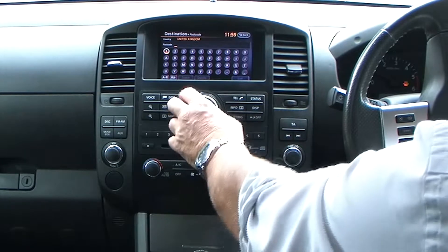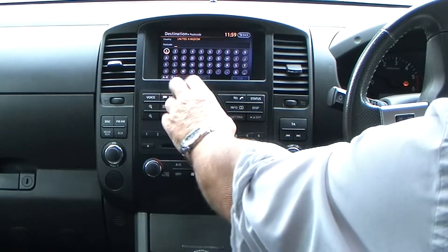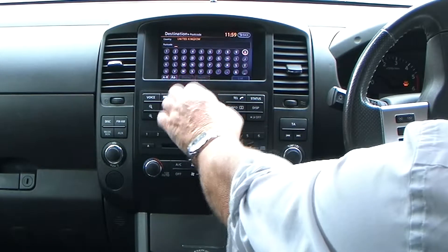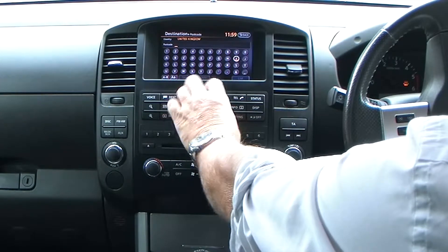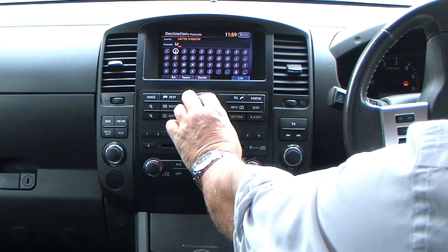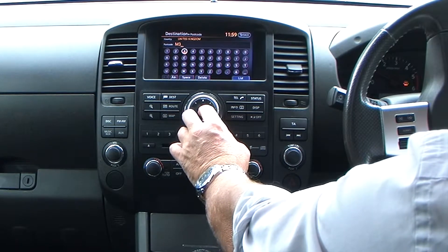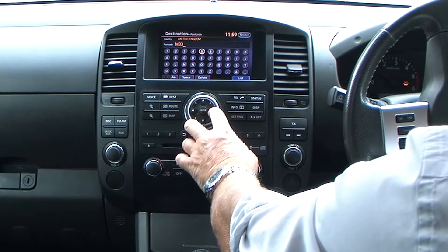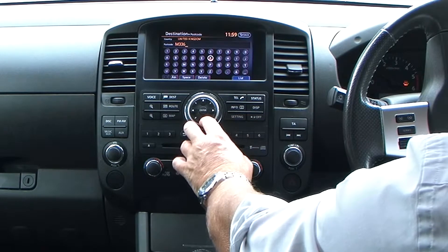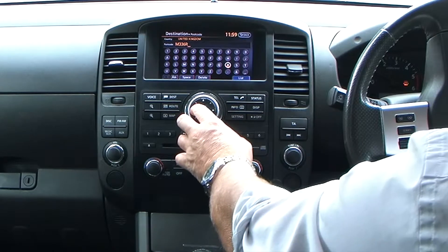We'll try it with a postcode. It's Freedom Cars at 176 Washway Road, M33 6RH. So we go to M. Actually, the quick way is to use the arrows. M336 — definitely quicker using the arrows and scrolling.